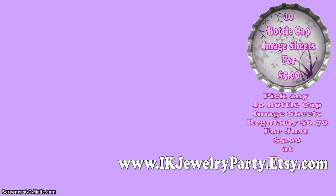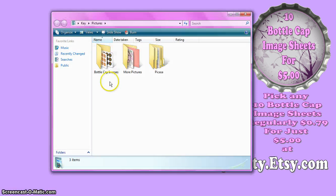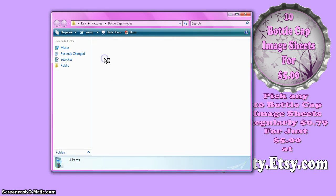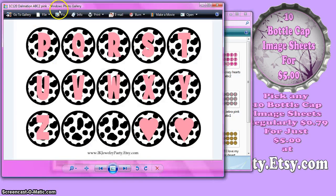Hi, this is Kay from IK Jewel. A quick tutorial on how to print the 1 inch bottle cap images. I'm going to go to my Start menu, then go to Pictures. This is where I have my folder with my bottle cap images. I'll double click on the folder, then double click on the image I want to print, and that opens up in Windows Photo Gallery.